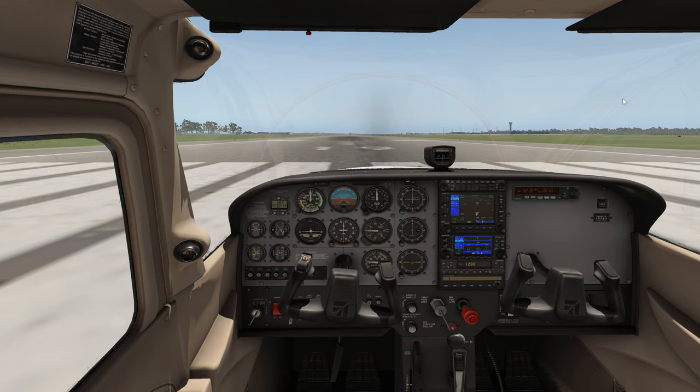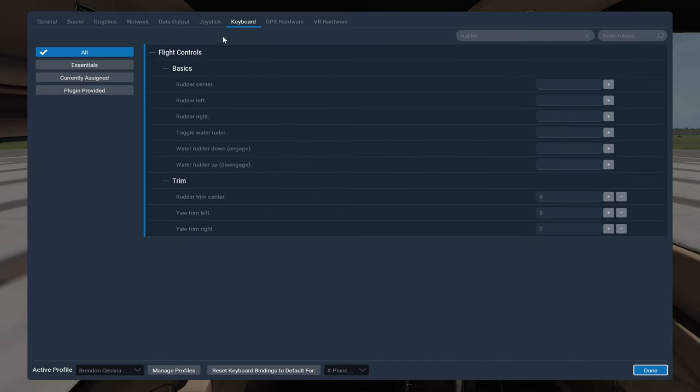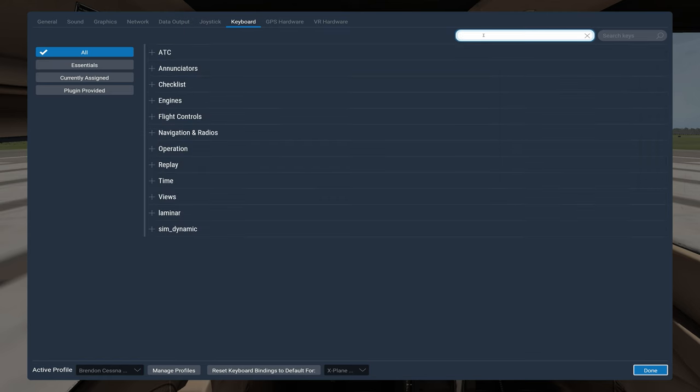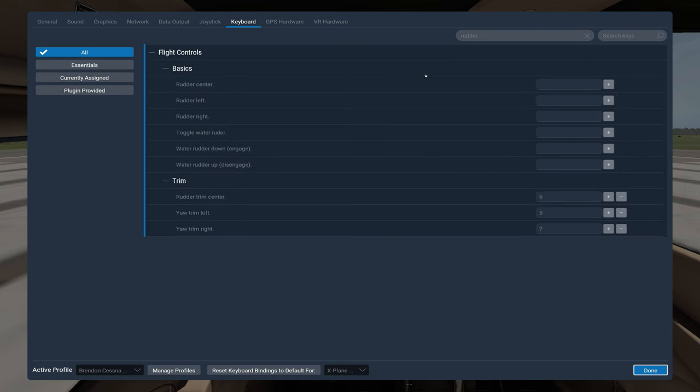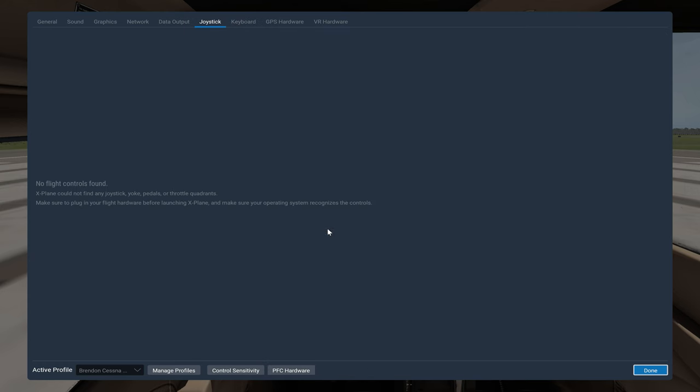If you need to set up rudders and trims, come into the settings and go up to Keyboard. You can see them already there, but if they weren't, you'd search 'rudder' and find them. We've got rudder center, rudder left, and rudder right. You can see there's nothing assigned, and under Joystick I have nothing plugged in — I've disconnected everything.